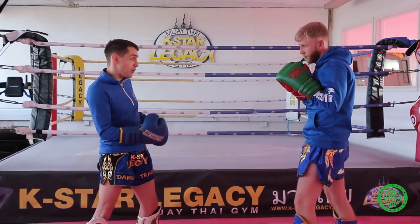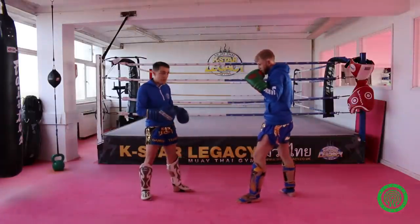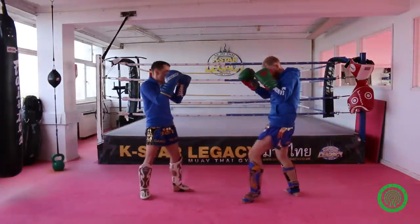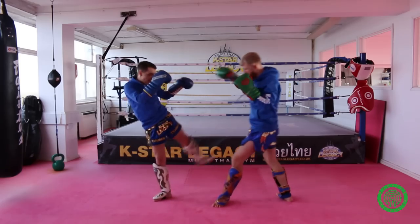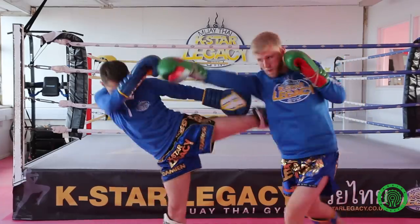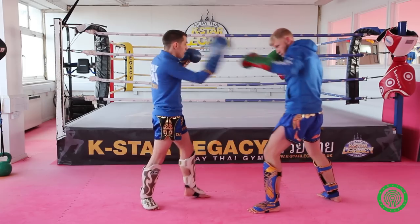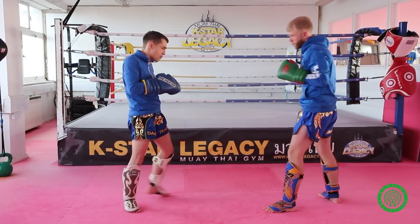My partner is now going to come in with a jab-cross. He's travelling that distance to get into punching range. As he does it, I'm going to parry and straight away fire that left body kick through. Worst case scenario, he doesn't throw the cross and just throws his jab — I'll just kick across the arms from there.